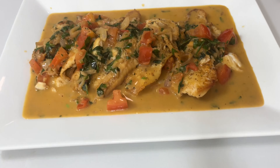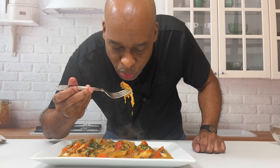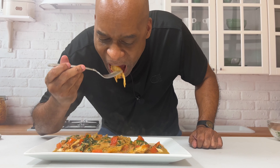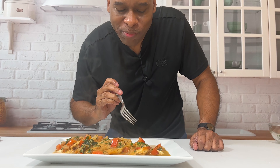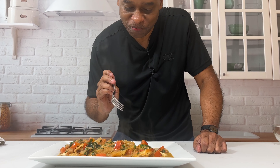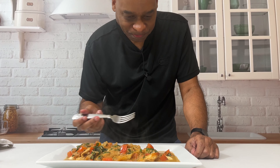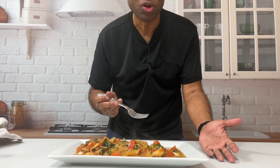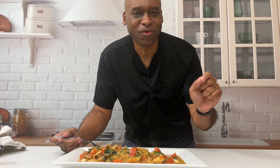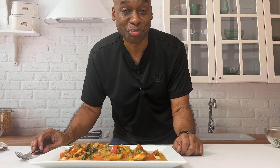Now we turn the heat off and we are ready to finish our dish. Look at this sauce — look at that creaminess. Lemon butter tilapia, or flounder, or shrimp, or salmon — whatever you want. That is what we're talking about, and the flavors are incredible.